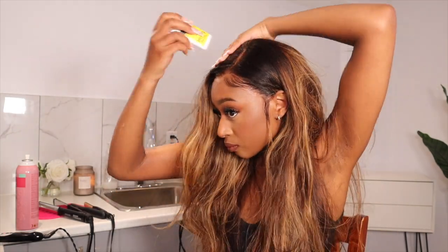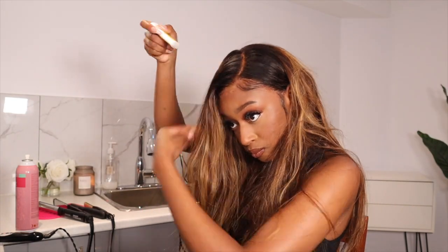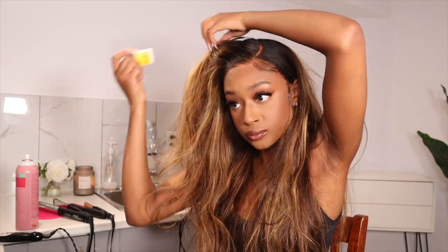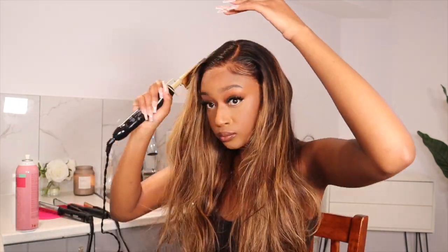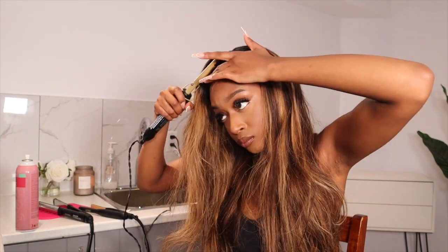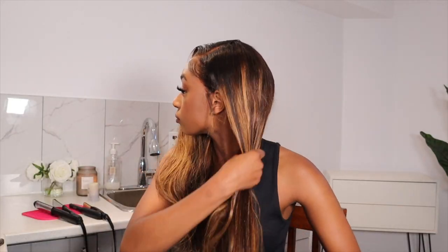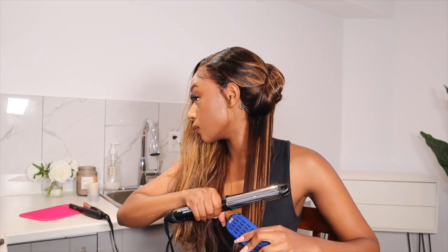I definitely recommend this hair to beginners. If I knew about this when I purchased my first wig, I probably would have just gone with this hair company — my first wig was definitely a mess because I tried to do everything myself. This is a sponsored video, but that's definitely my own opinion. I'm impressed — the knots came bleached perfectly and the knots are also pretty small. I will definitely start recommending this hair company from here on out to people who are buying wigs for the first time.